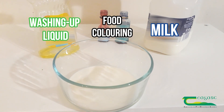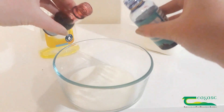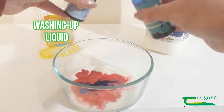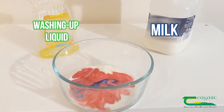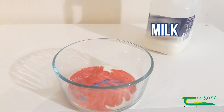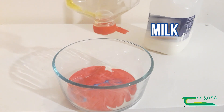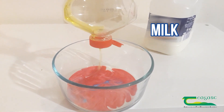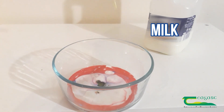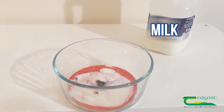We've already poured in our milk, so we're just going to add in a few drops of food dye and then add in some soap to break apart the milk.